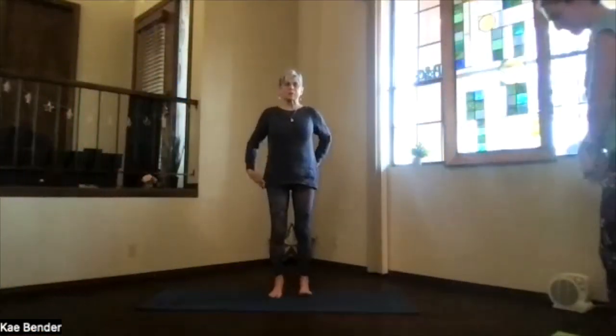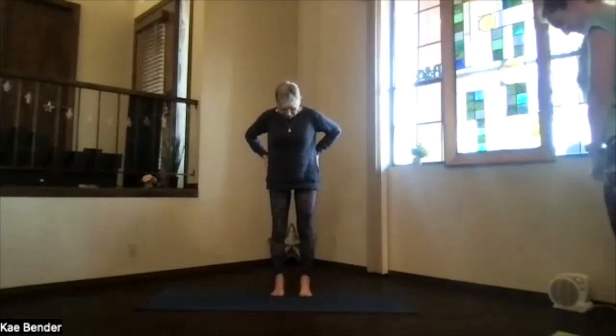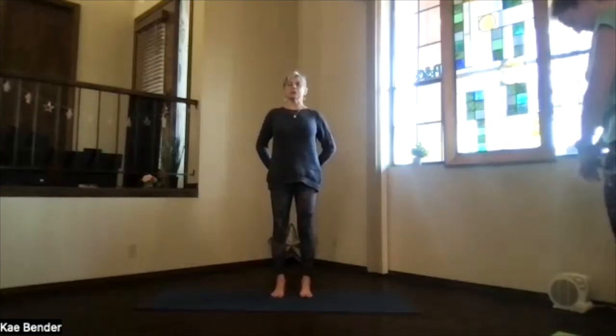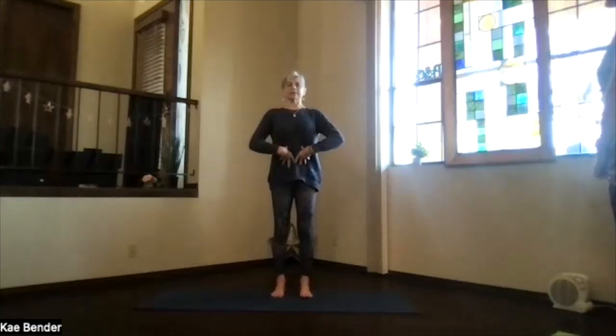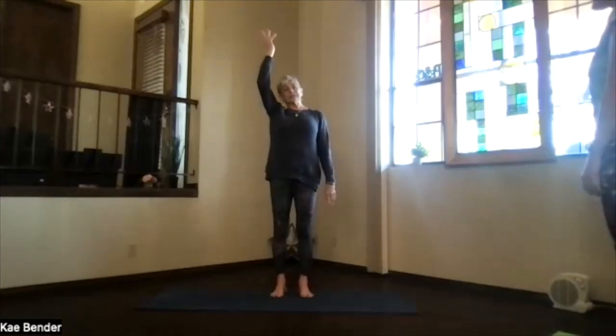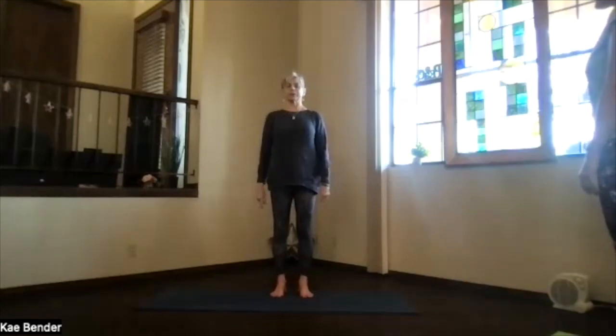Let's do our warm-ups first. Feet hip-width apart, toes right ahead, spread them out — no gripping. Sitting bones toward the floor, core activated, shoulders back and down, and crown reaching to the ceiling. Just feel that spine starting to open up. Keep that inner focus as you proceed, drawing in energy and awareness, and exhaling stress.